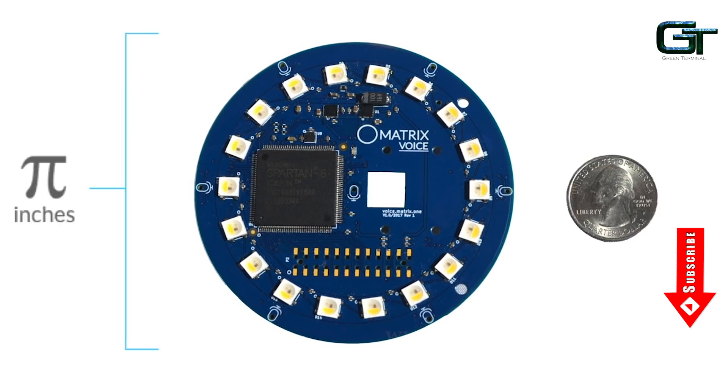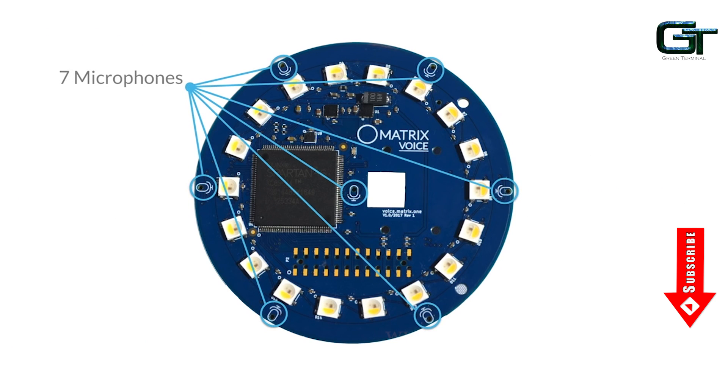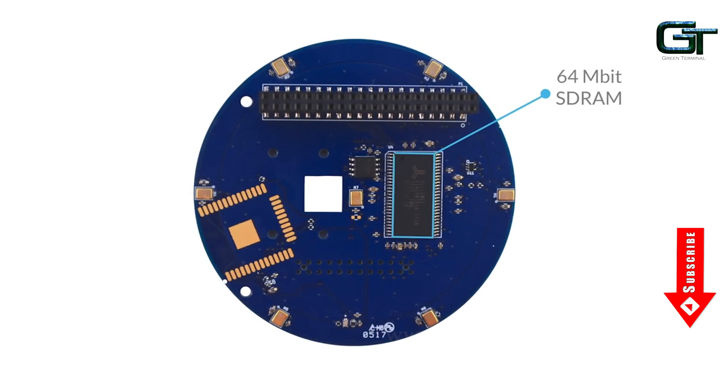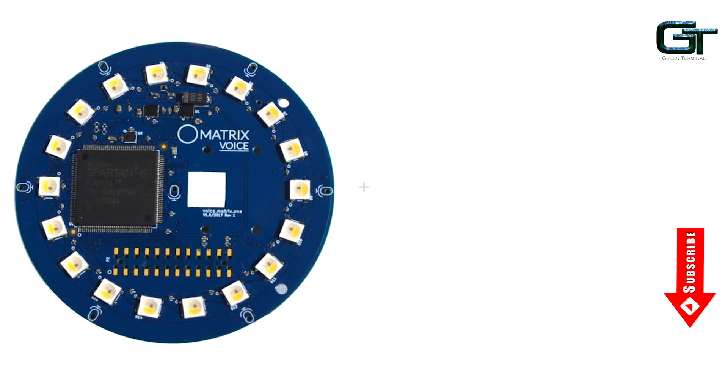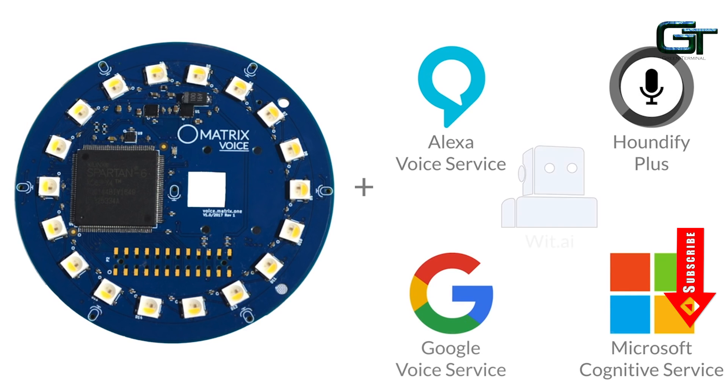Matrix consists of a board with 3.14 inches in diameter and offers a radial array of 7 microphones connected to a Spartan 6 FPGA chipset. It has 64 MB of SRAM which allows users to integrate custom voice and other hardware integrated machine learning technology to this little board.